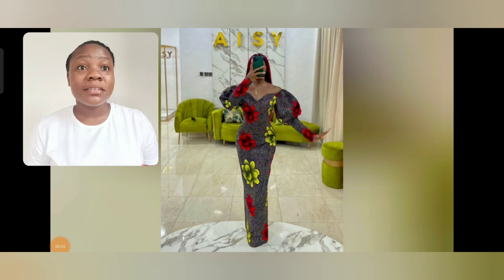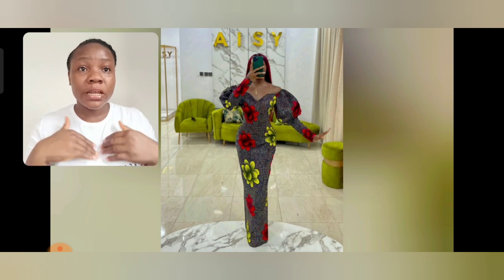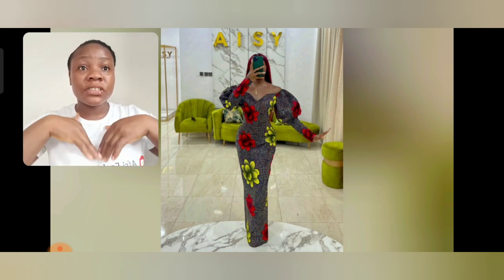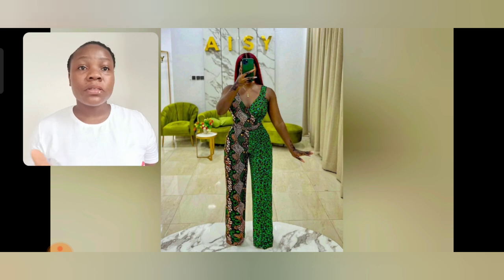Let's dive into this video. What do you think about this Ankara style? I love the sweetheart cut around the bust area, the sleeve is beautiful, and the print itself — I love the colors on the print. What do you think about this jumpsuit? It is so beautiful.